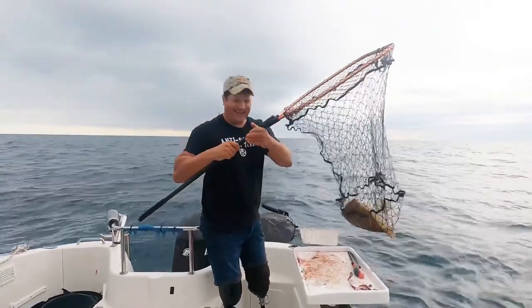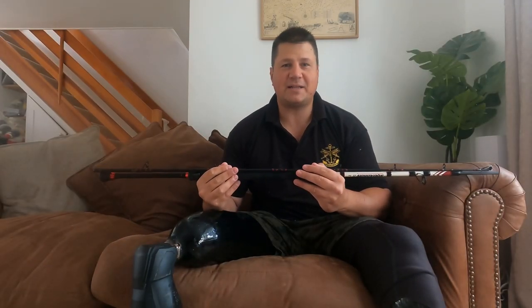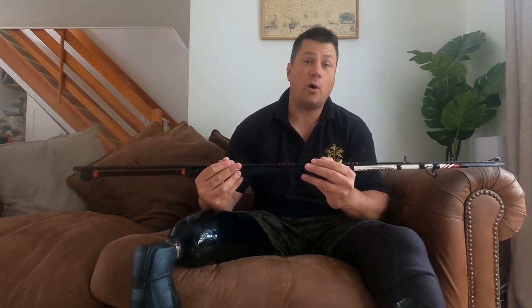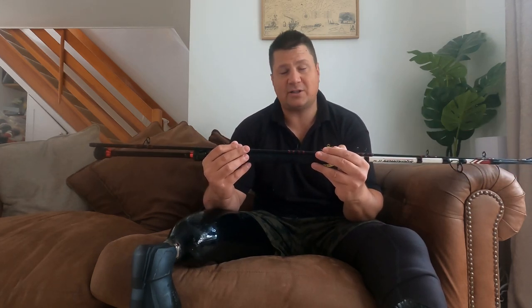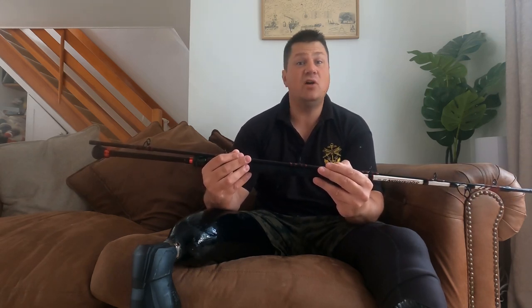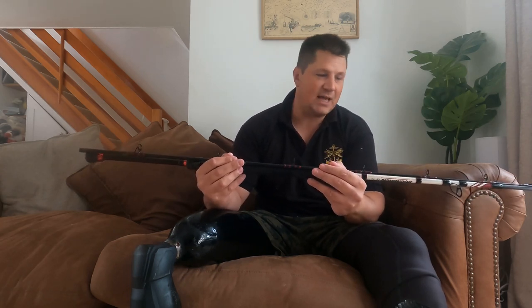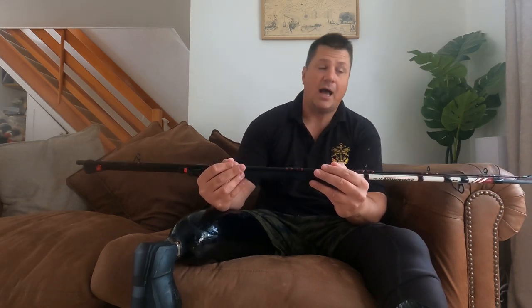Hello and welcome back to the Anti-Angler. Today we are going to do a quick rod review of the Penn Squadron 2 1220 boat rod. I haven't done a review for a while, and that's because I don't like to review anything until I've given it a good working over. So we've had this rod now maybe eight or nine months, we've fished it most of the year, and I've now had a good go at it to be able to say the pros and cons of it.